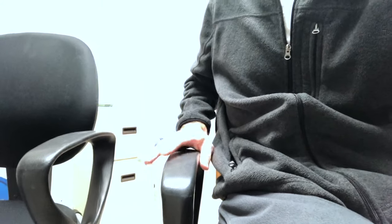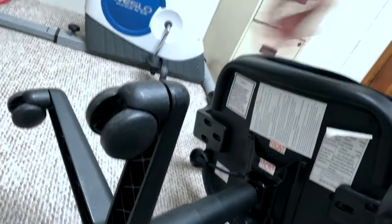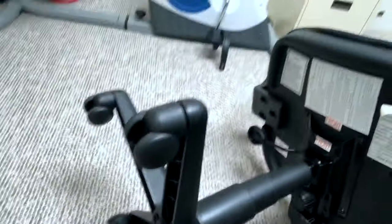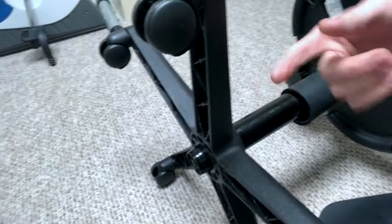I figured out the issue. Down here on the swivel base, you can see how much protrudes on this one — less than a finger width. On the other chair, it's over a finger width.